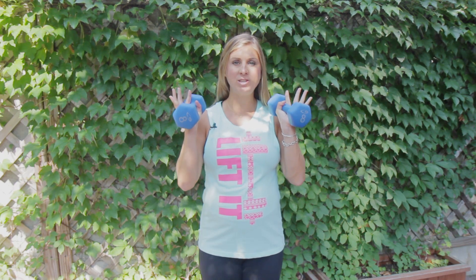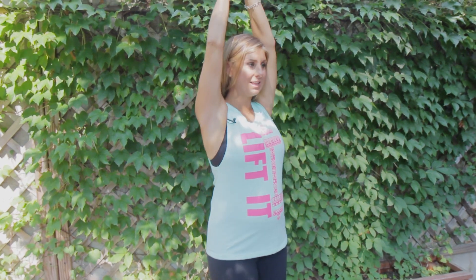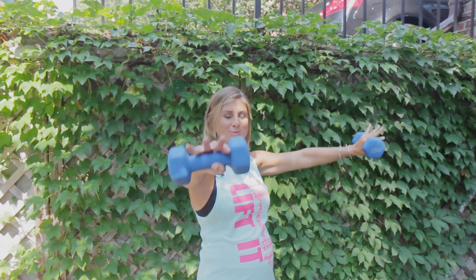First you're gonna come into a hammer curl working those biceps, then you're gonna go into an overhead shoulder press, then you're gonna click those weights together, come into a tricep extension, and then lower those arms back down nice and slow.